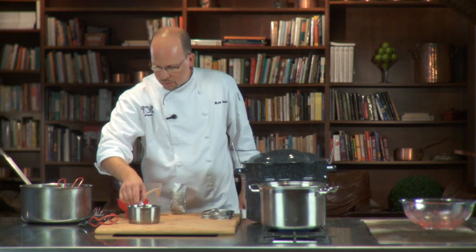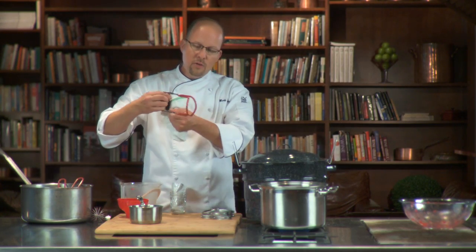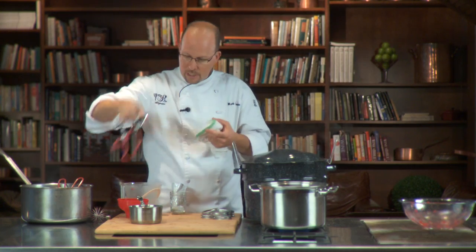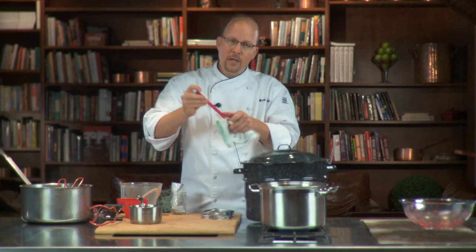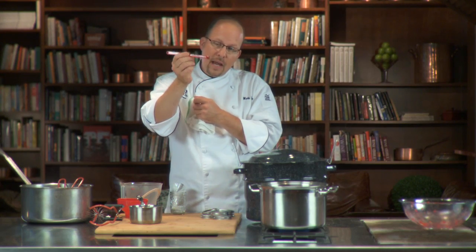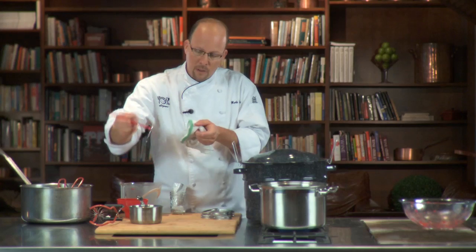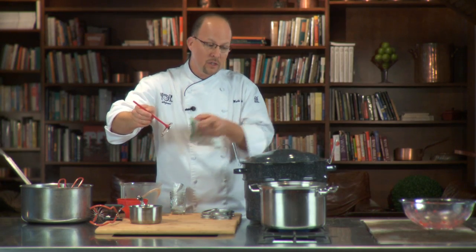I've got a couple of different tools here. This one I use to grab my hot jars out because I don't want to burn my fingers — that's a very useful tool. And this one has a little magnet at the end of a stick, which helps me take my lids out of the water and place them directly on top of my jars after they're filled.